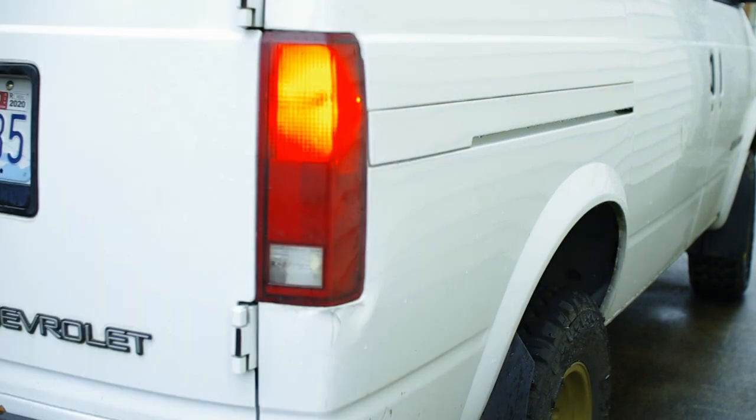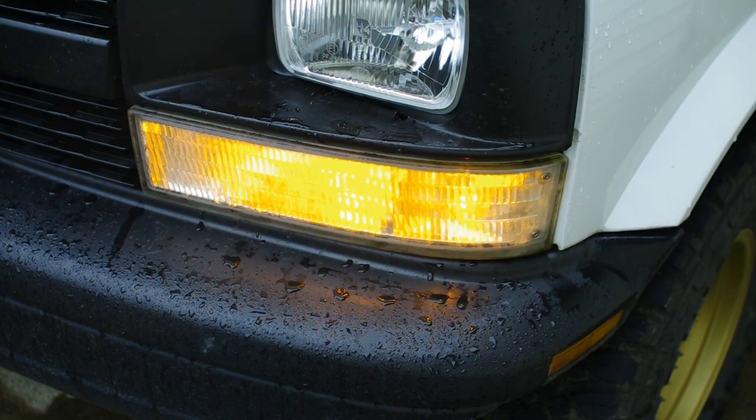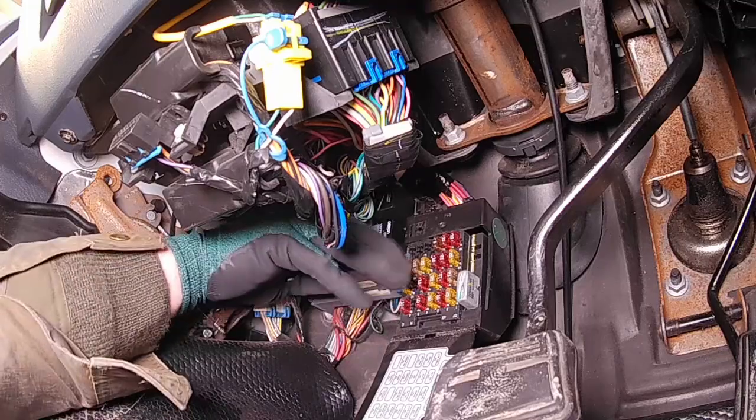You might have noticed the lights are all blinking pretty fast. LEDs have a very low electrical load, so we're going to have to do something about that. Under the dash, go ahead and pull the fuse cover down. To the left of these fuses, there are three relays. The top relay is the flasher.